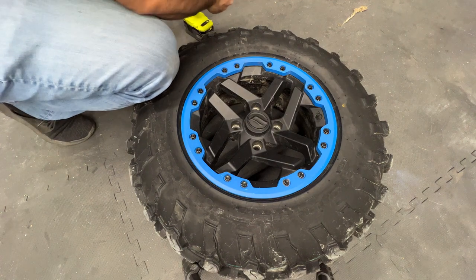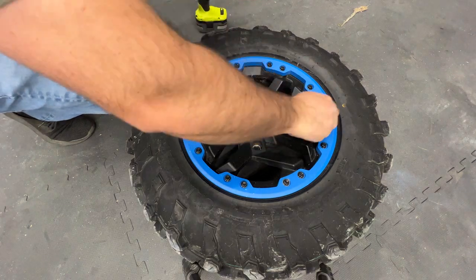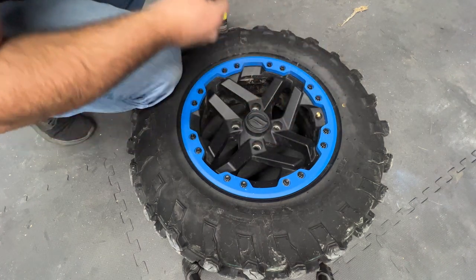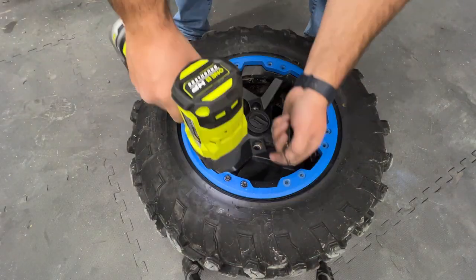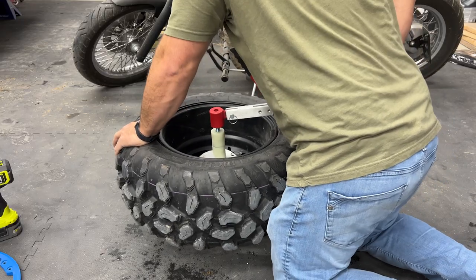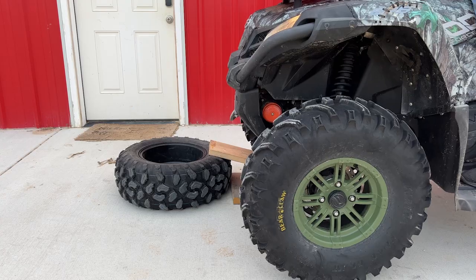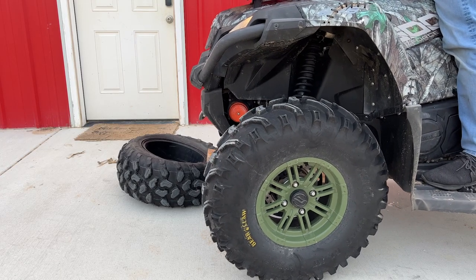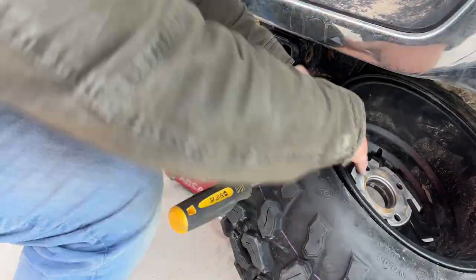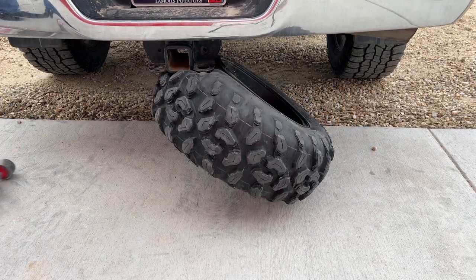Now we're going to work on the tires — I'm going to get those Cryptids on. First thing, of course, we've got to let the air out. With the bead locks removed, all I had to do was break the rear bead — no big deal, should be super easy. I found lots of different methods online and I tried them all. I thought for sure this one was going to work; it was so close. I was fighting with that one tire for like an hour, and finally I just said forget it — I'm going to take it into the tire shop.